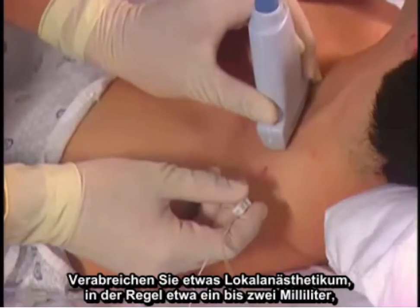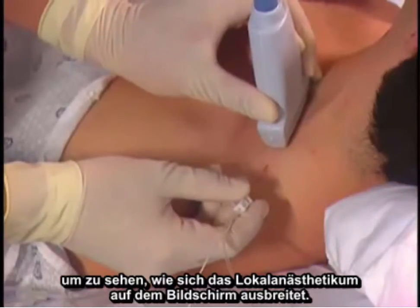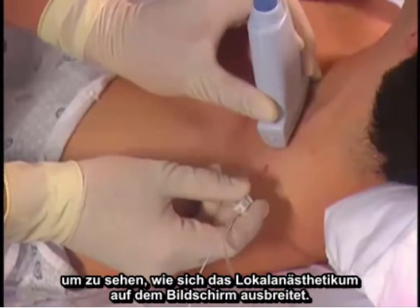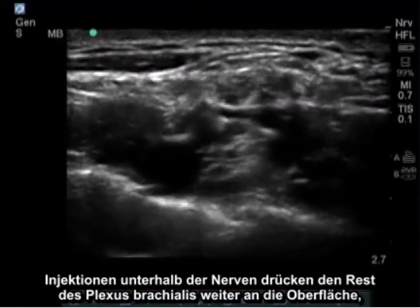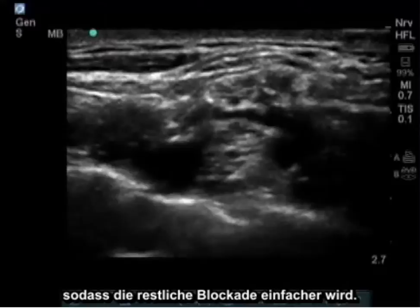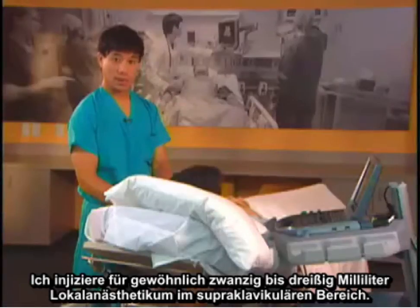Give some injection of local anesthetic, usually about one to two milliliters, to see the spread on the ultrasound screen. Injections below the nerves will push the rest of the brachial plexus more shallow, making the rest of the block easier. I usually inject about 20 to 30 milliliters of local anesthetic in the supraclavicular region.